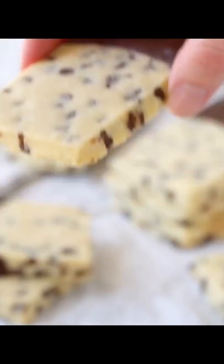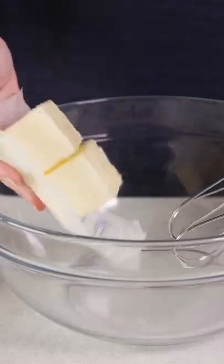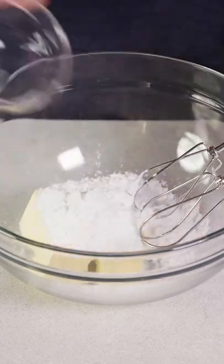Let's make chocolate chip shortbread cookies. First, whip one cup of softened butter together with two-thirds of a cup of powdered sugar. Once that's smooth and creamy, beat in half a teaspoon of vanilla extract until just combined.